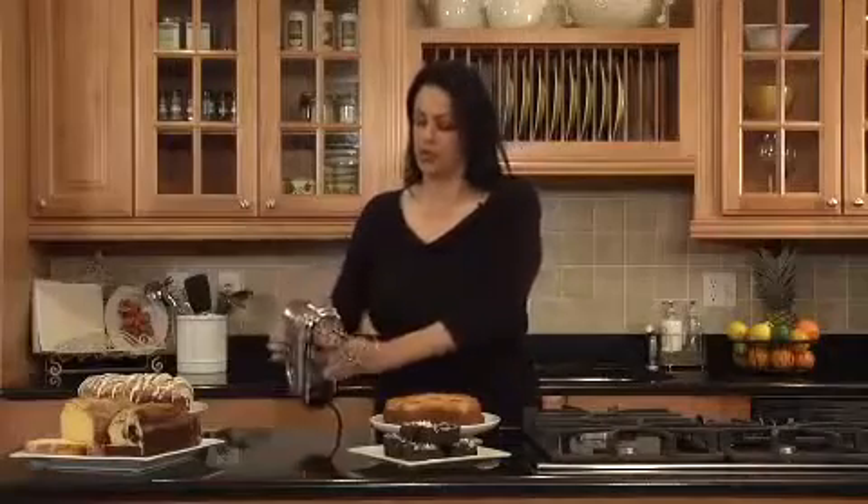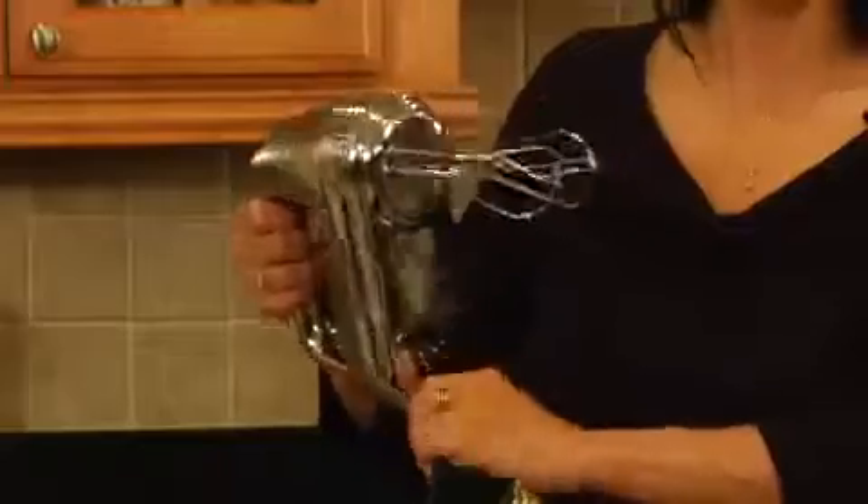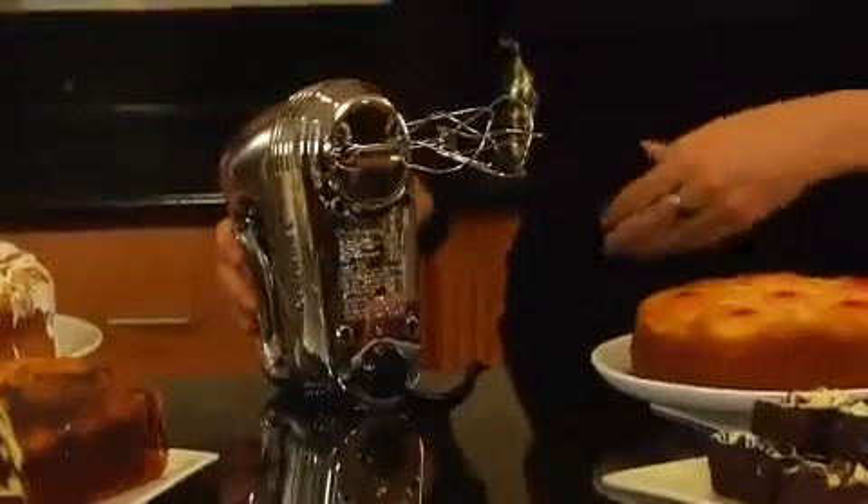That's a slow start feature as well. And one of the great features about this is that it has a swivel cord for right-handed and left-handed use, and then you could just stand it up just like that when you're done mixing.